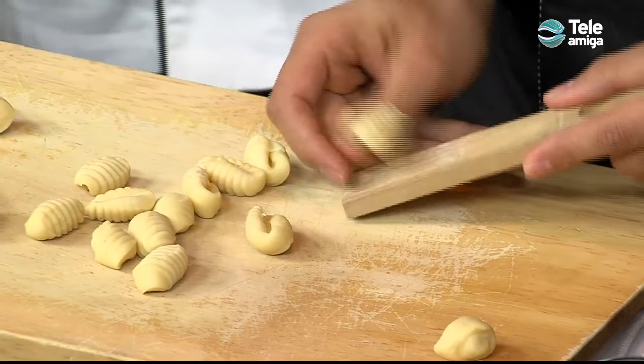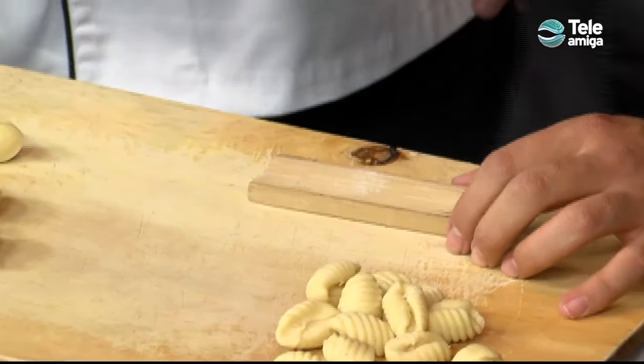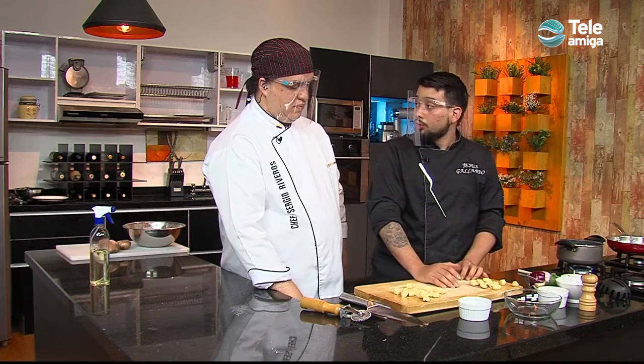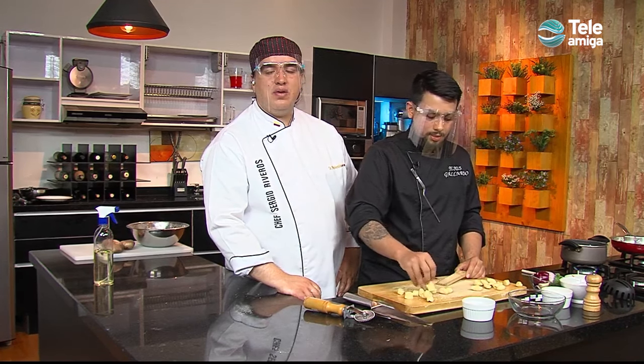Perfect, Chef. More or less, how many gnocchi do we need for a portion? Between 20 to 25 gnocchi for a portion. In this case, we use 250g of flour, 120g of papas, and only 1 egg. Wonderful, Chef. Now we're going to pause with the spectacular gnocchi.